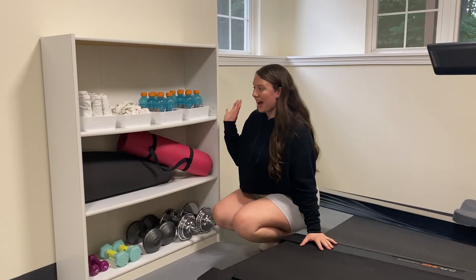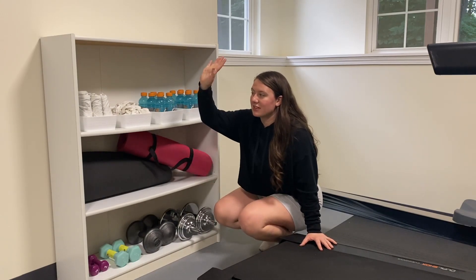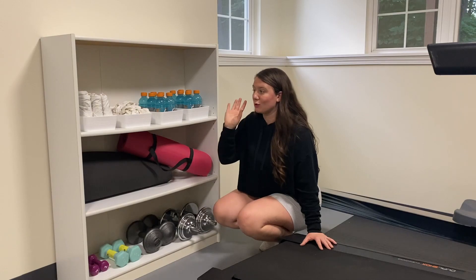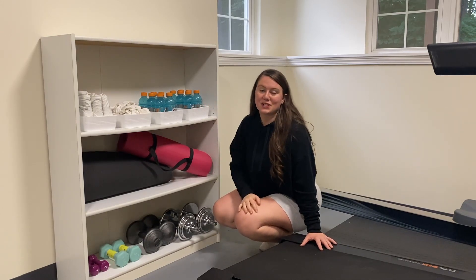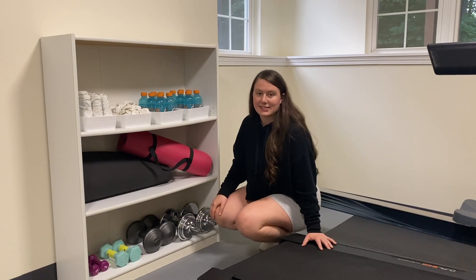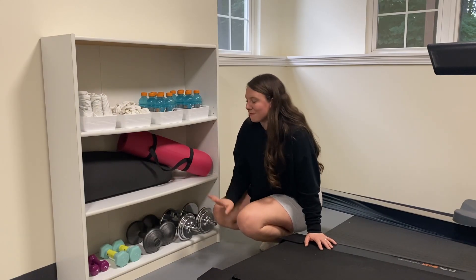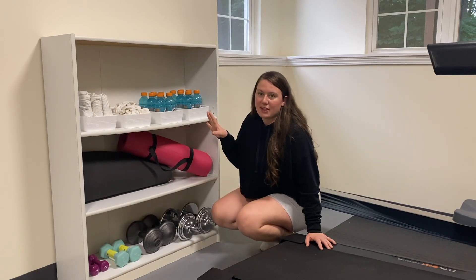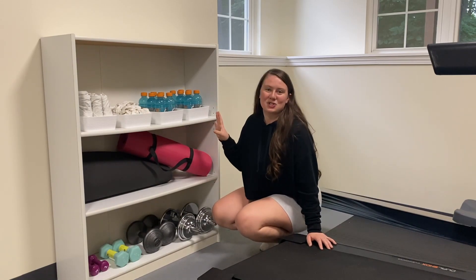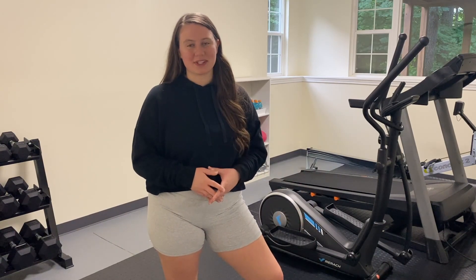Finally, in the back we have just some extra stuff for working out: clean and dirty towels for sweat — we just use old t-shirts. We have Gatorade in case you need electrolytes, two different yoga mats, and some extra miscellaneous weights that don't fit on the weight rack. It kind of makes me feel like I'm in a real gym having just this extra supply station.